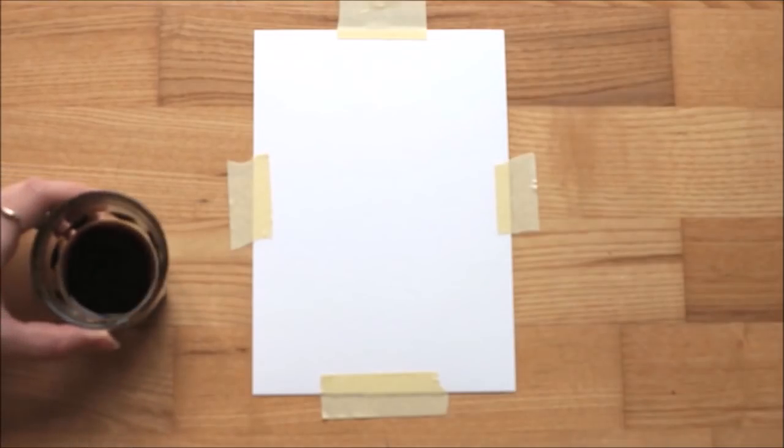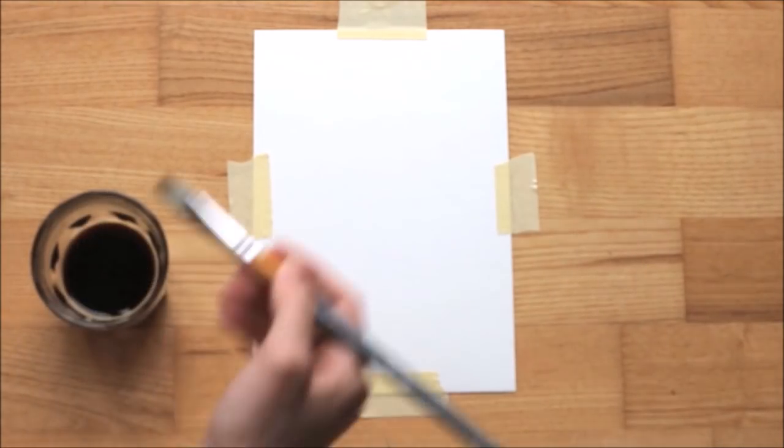Nope, not good. So what can I use this coffee for? Well, let's try painting something with it.